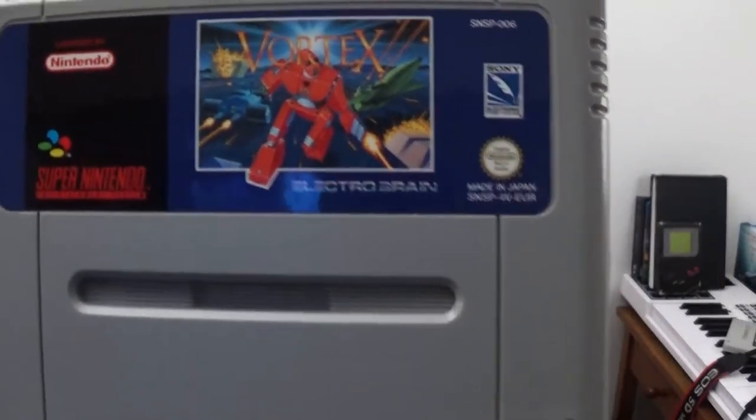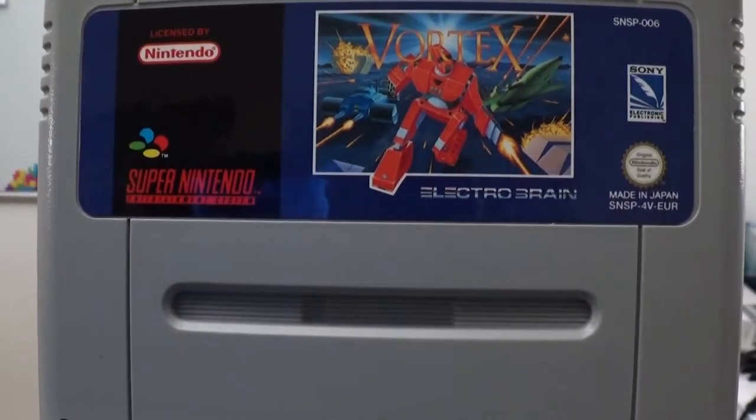Today I'm going to play this one here. I bought it on eBay — it's Vortex, and I know nothing about it. The only thing I know is that it has something to do with the Super FX chip.